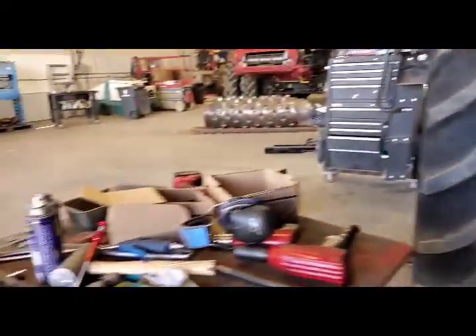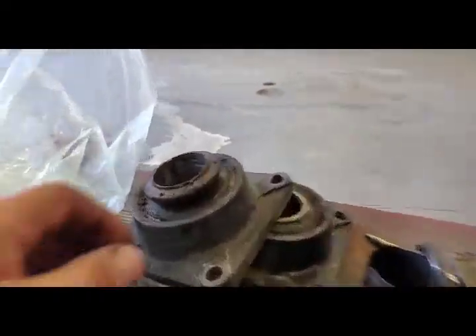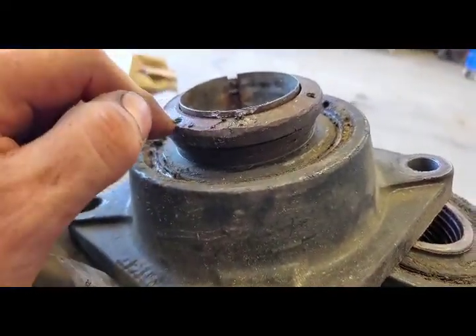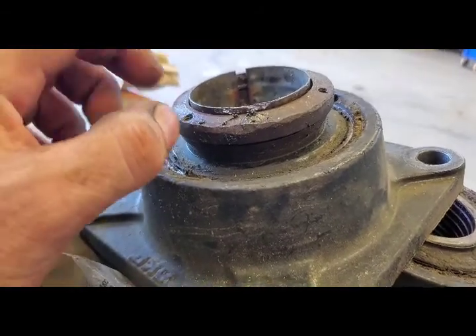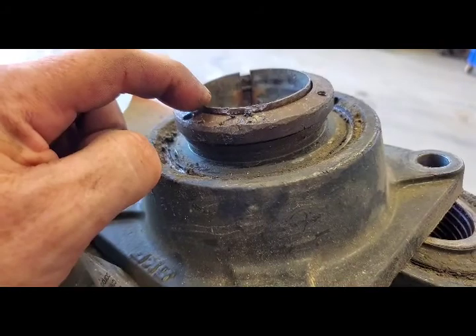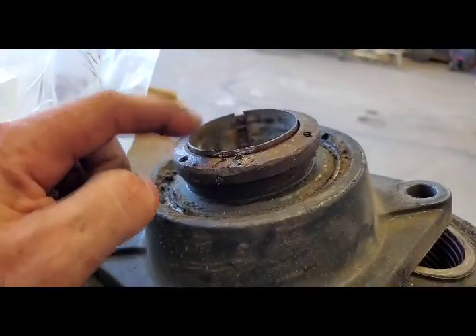The old style is this one here with the three little set screws. When you loosen off these set screws, pound this thing in and it'll move this collar in so that it unlocks it.